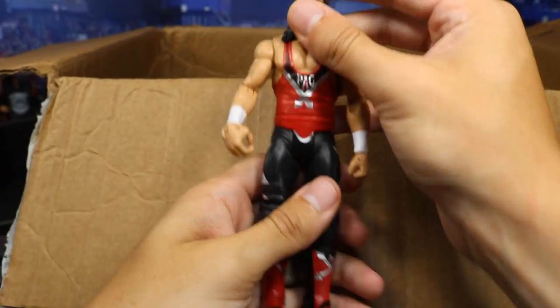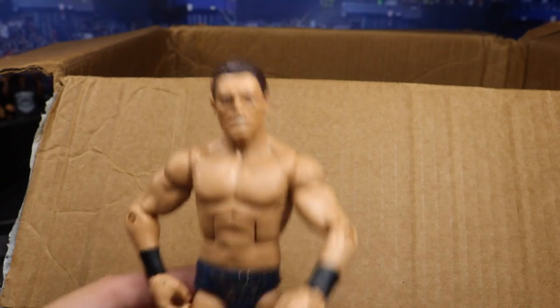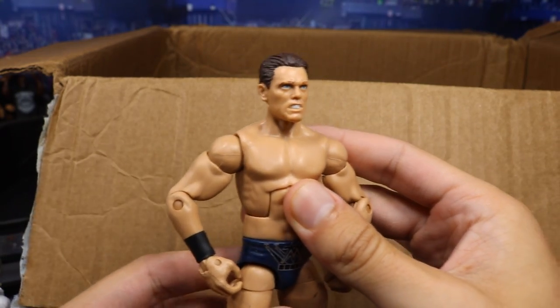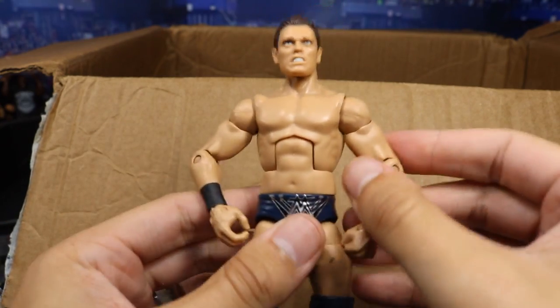We got a basic X-Pac — the Walmart Exclusive X-Pac, I think. Reaching back in here, we have the Elite 53 Miz figure. What head scan is this? That's a great head scan — I've never seen that Miz head scan before. So we have the Elite 53 Miz with a head swap.